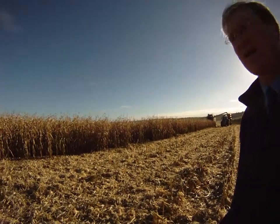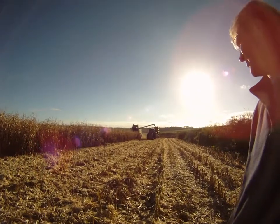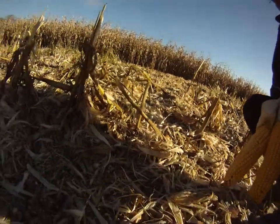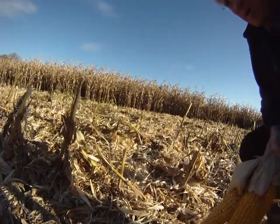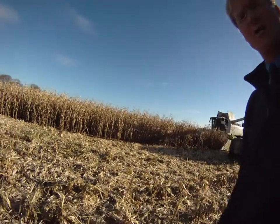November the 10th — combining it, as you can see. But we're getting quite a lot of losses out the back of the machine. If you have a look down here, you can see there's quite a lot of grain coming out the back, which isn't exactly a good thing. It's probably more because it's not entirely dried down.